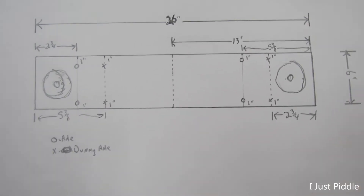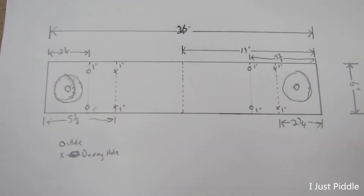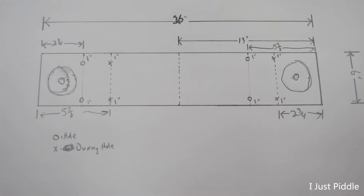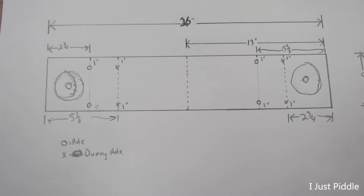Here's a better drawing, more to scale. This board is going to be 26 inches long, 6 inches wide. So first of all, I've got to get this board cut.